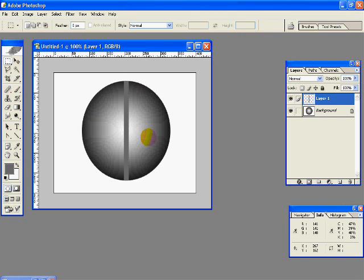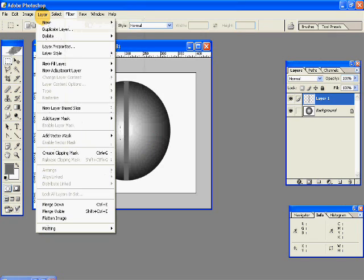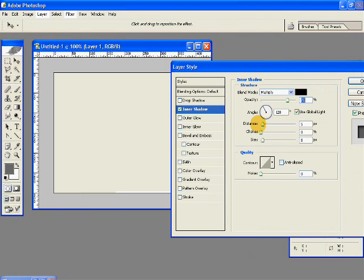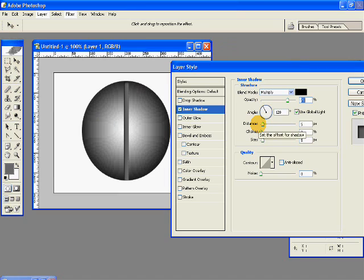And now to add more realism, we'll just add an inner shadow. So go to Layer, Layer Style, and Inner Shadow. Keep the default settings as they are — just see that the distance is 5, the choke is 0, and the size is 10. Hit OK.